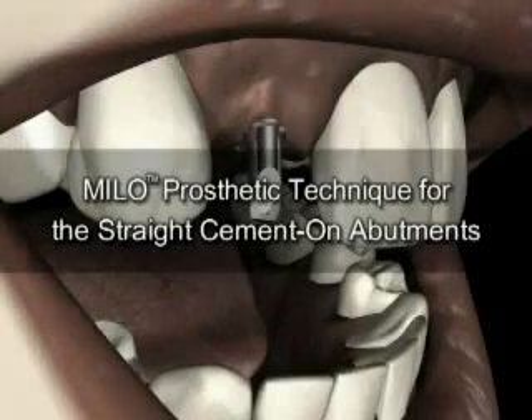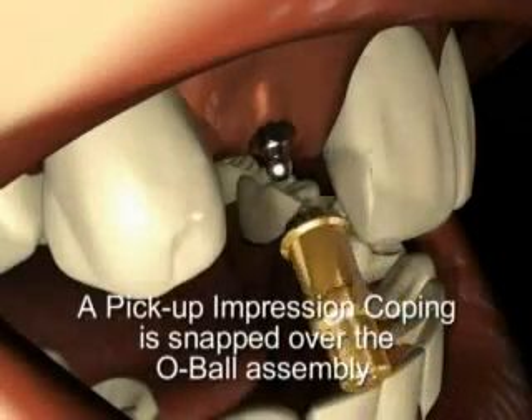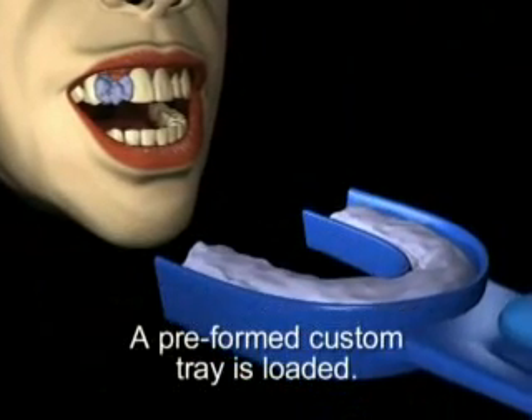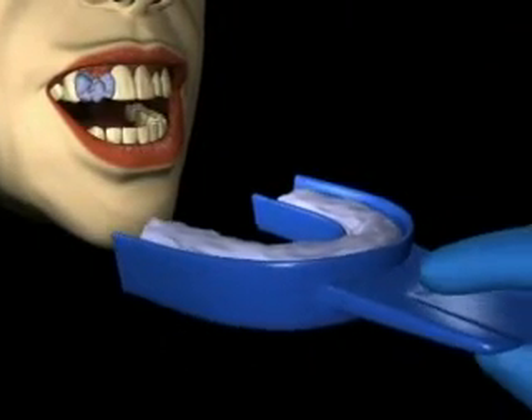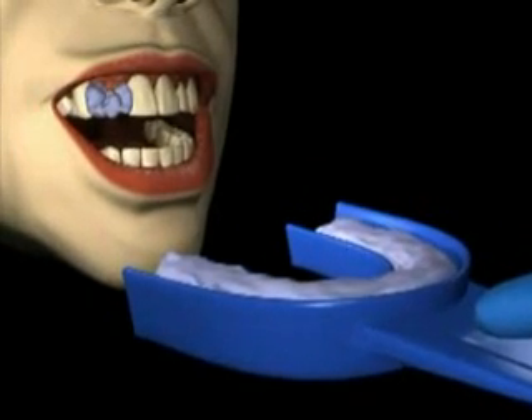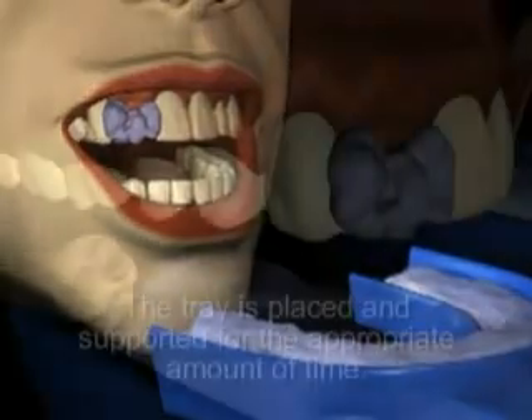Once placement of the implant has been accomplished, the prosthetic component of choice is ready for use. In this instance, the final restoration will be made using the Milo straight cementable abutment. A Milo pickup impression coping is snapped over the o-ball implant assembly. A preformed custom tray is loaded while syringe material is expressed over the pickup coping and adjacent teeth.